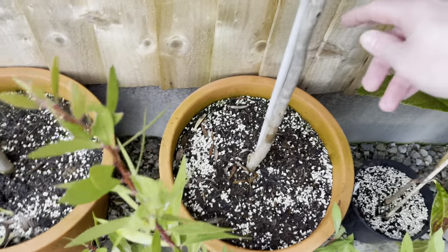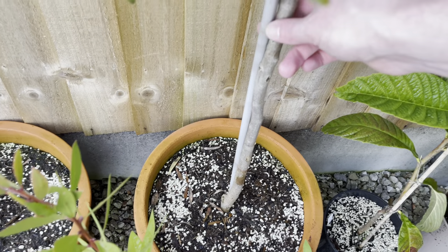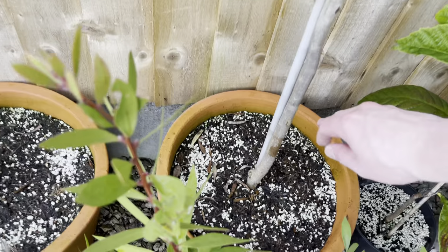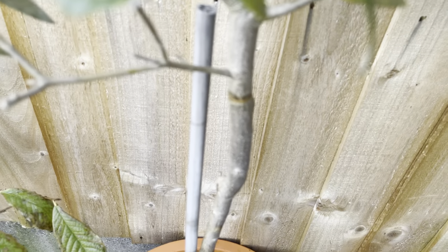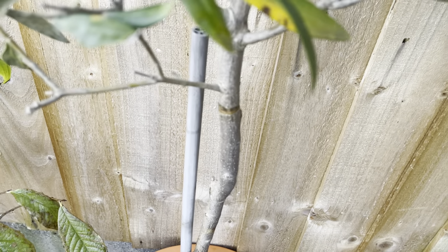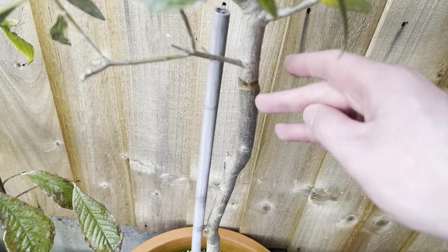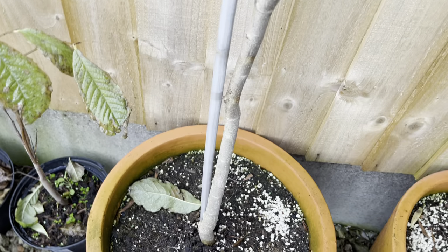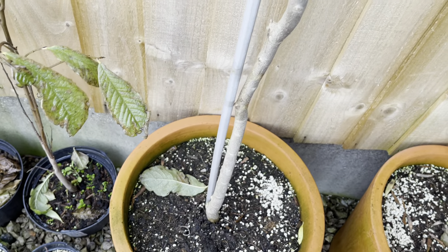I also removed the stake ties that were tied around the stakes. I've not removed the actual stakes themselves, but I removed the supports as they were digging into the bark. You can see it was starting to girdle the trunk on this one here, so I removed them. I don't think they're necessary now anyway, so I'll probably just remove those stakes at some point.